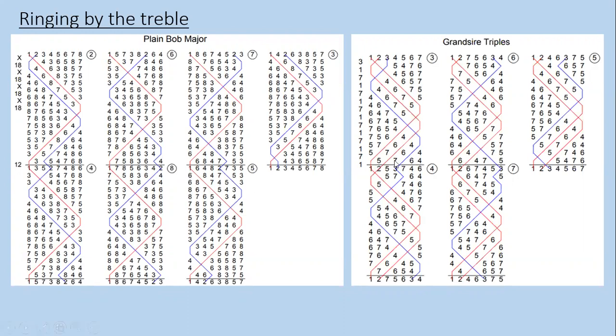With Grandsire Triples, the rule is very similar. There are two hunt bells — the one and the two — in a plain course. When the treble has led at backstroke and comes off the lead into seconds place at handstroke, a bell makes thirds and the bells above that thirds do a dodge. This is structural information about the method, based on listening for where the treble is. It's worth spending time at a practice night sitting out, practicing listening for where the treble is, watching it, watching other bells, and trying to work out what they need to do by where the treble is.